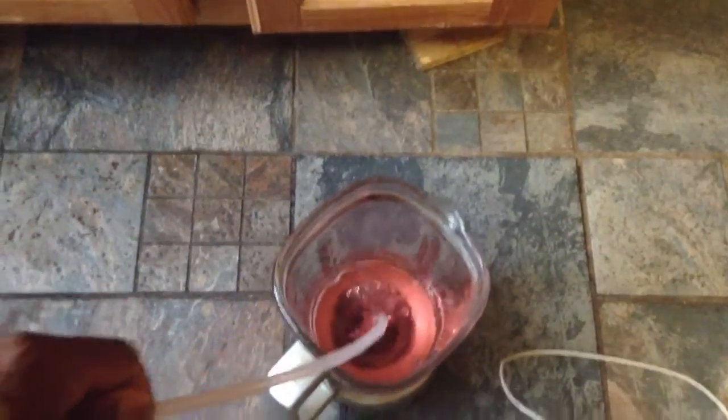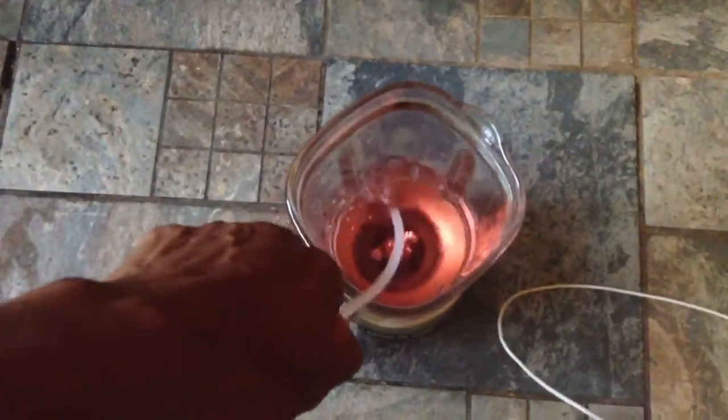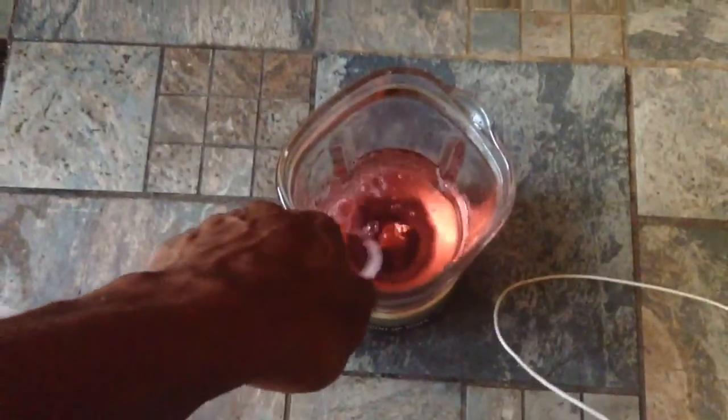So there you go — you have an automatic drainage system. Once your water hits a certain level, once your water rises above the adapter, it will start draining by itself.